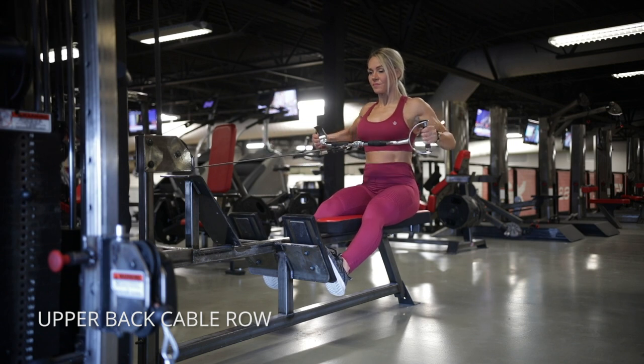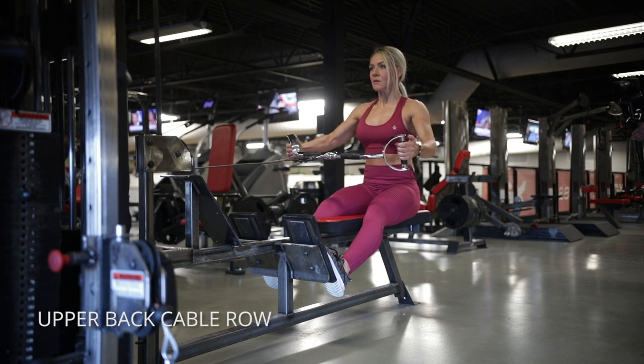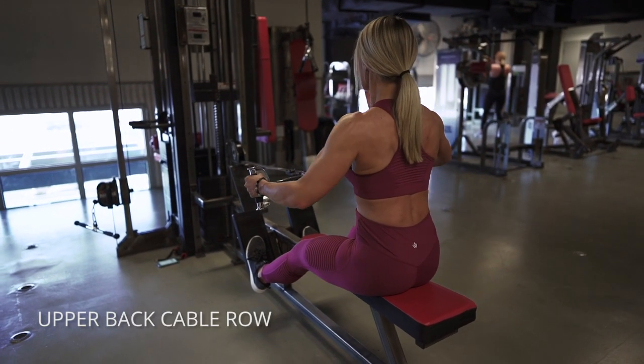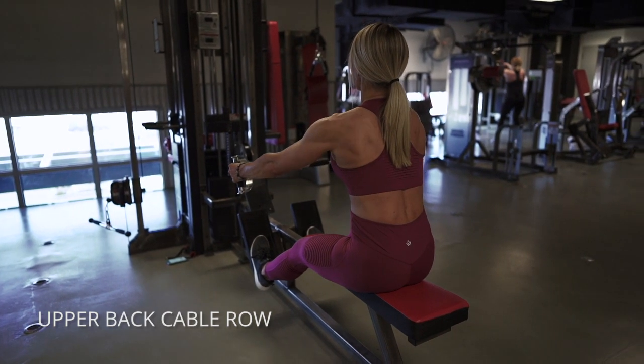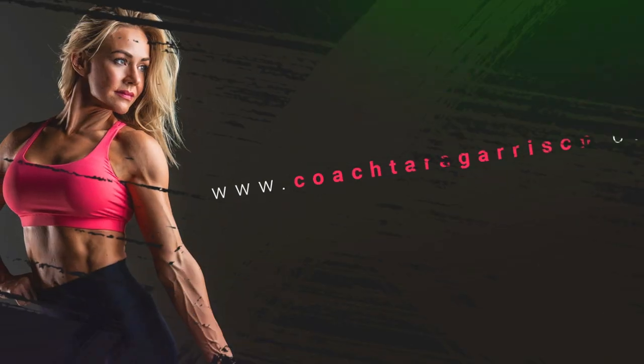This is a seated cable row that would normally be for your lats, but we're going to work on the upper back. I've got this wide bar. I'm going to let my shoulder blades slide forward, and then raise my elbows up and out to the sides more than I would for lats, so that I can engage all the muscles of the upper back.